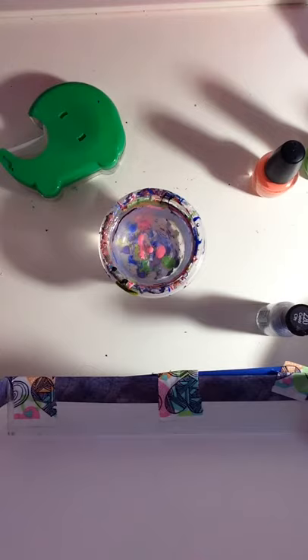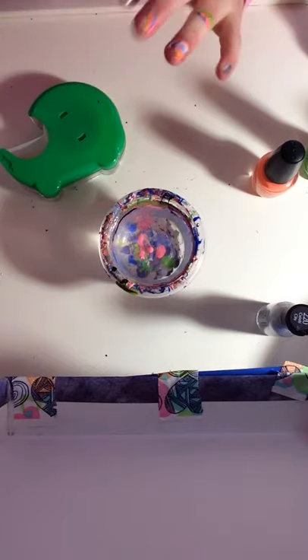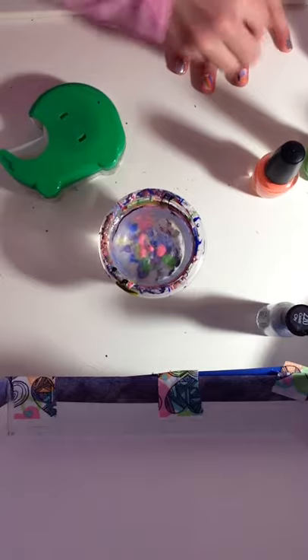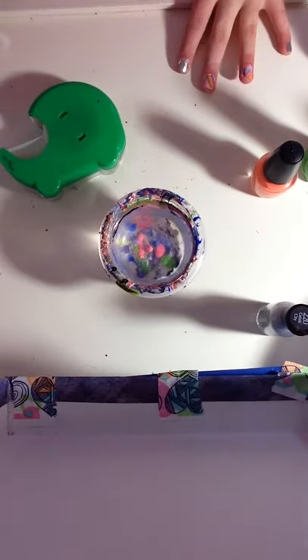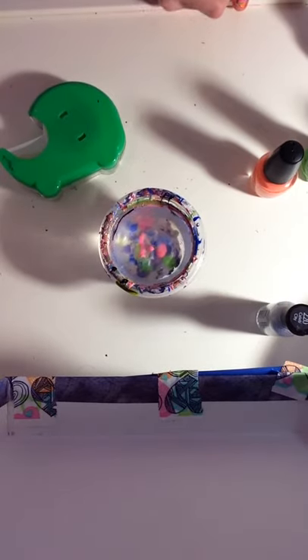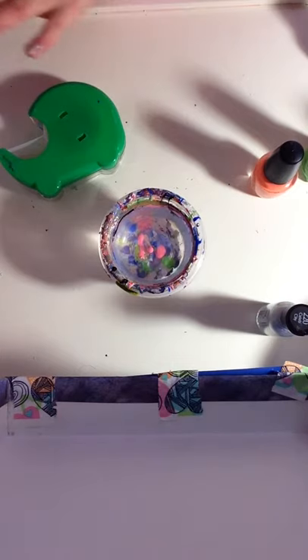All the tape is in the front with all the nail polish. I'm just going to clean it real fast just so you guys can see what it looks like clean. I love it! I really like this nail, oh my gosh.